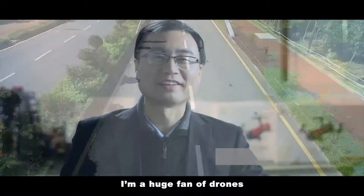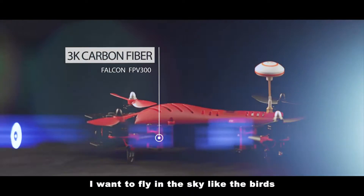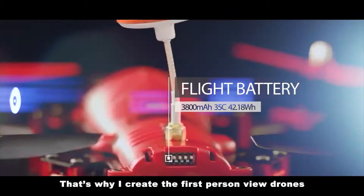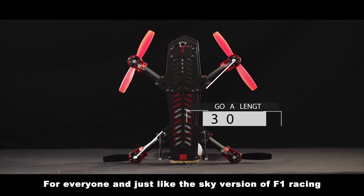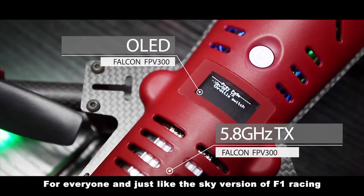I'm a huge fan of drones. At my childhood, I wanted to fly in the sky like birds. That's why I created the first-person view drones for everyone, just like the sky version of F1 racing.